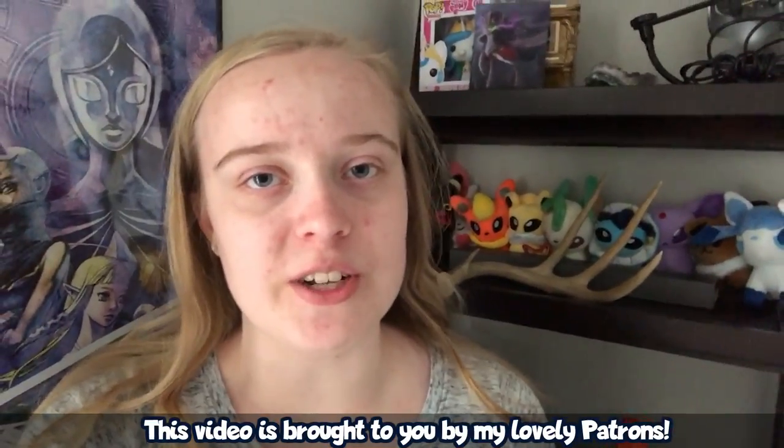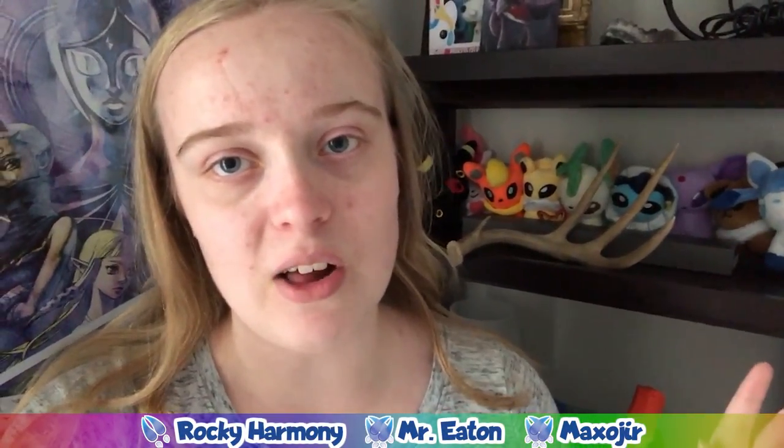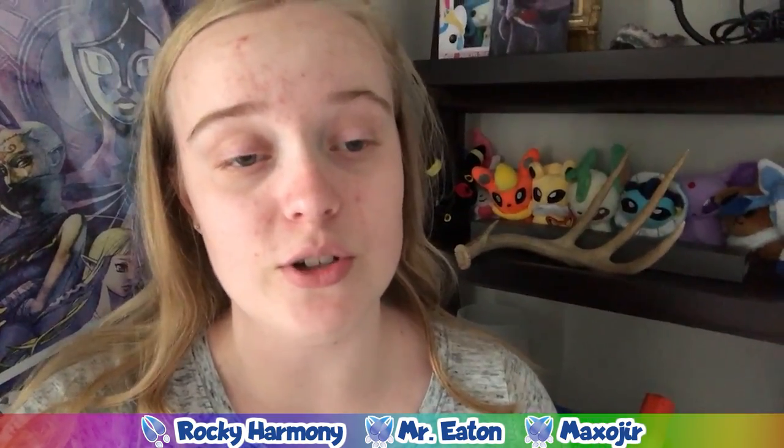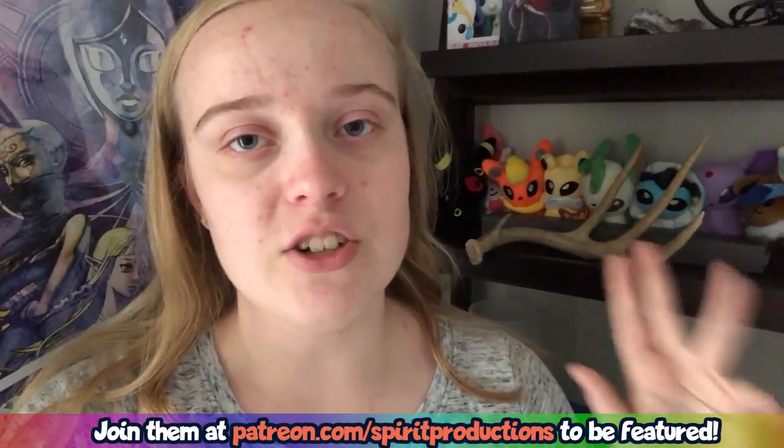And that's about it for today's show — a little something different from my usual schtick, but I figured it would be good to experiment and see what works. If you guys did like what I made today, be sure to subscribe, hit the bell, and share this video around. I'm stuck in a rut right now with YouTube's algorithm and could really use the help. If you did like this video, be sure to like, share, subscribe, and follow me on my other pages. I'm Spirit and I'll see you next time.